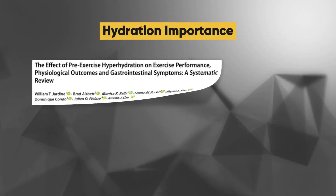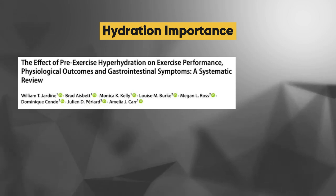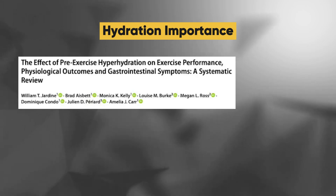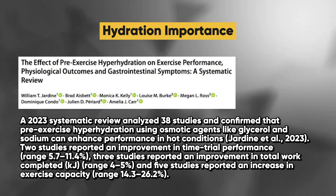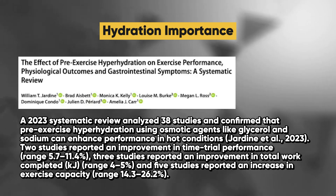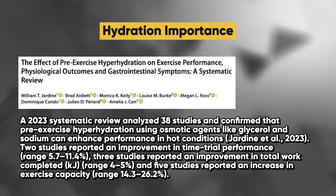A 2023 systematic review titled 'The Effect of Pre-Exercise Hyperhydration on Exercise Performance, Physiological Outcomes and Gastrointestinal Symptoms' analyzed 38 studies and confirmed that pre-exercise hyperhydration using osmotic agents like glycerol and sodium can enhance performance in hot conditions.